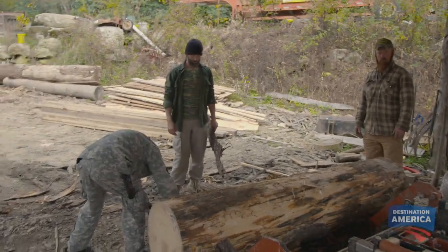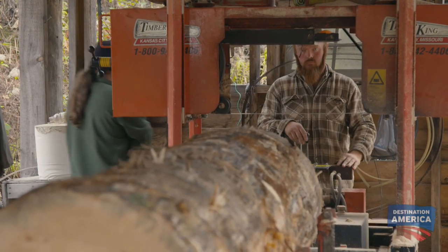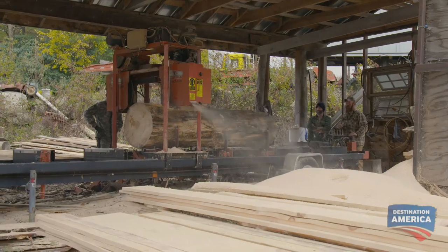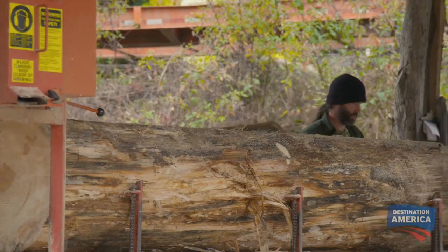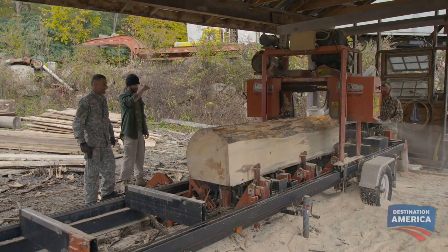Y'all are getting it done. I guess we better start mailing it up. Heck, yeah. Turning a tree into perfect 2x4s is a process that used to take a group of men as long as a week to complete. But with the help of a small bulldozer and a portable electric sawmill, David does the work of 10 men in no time.